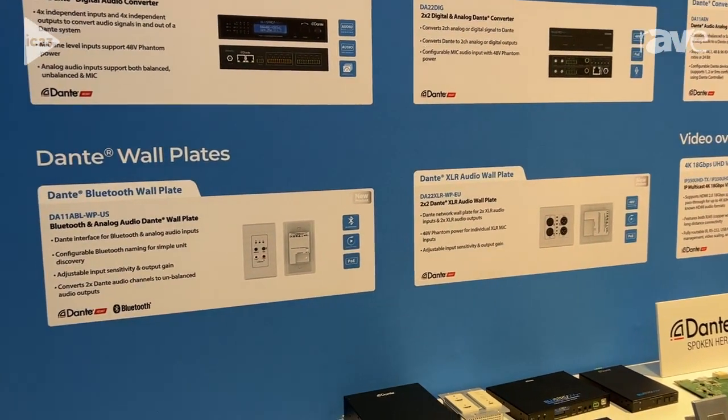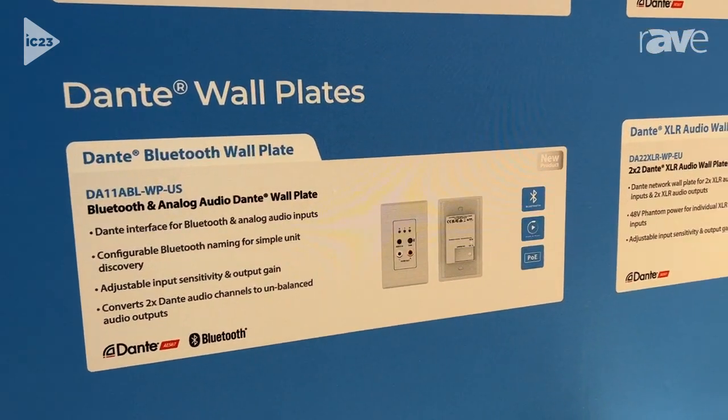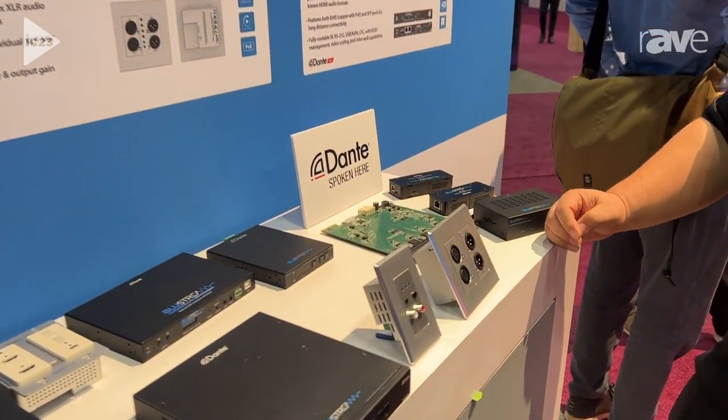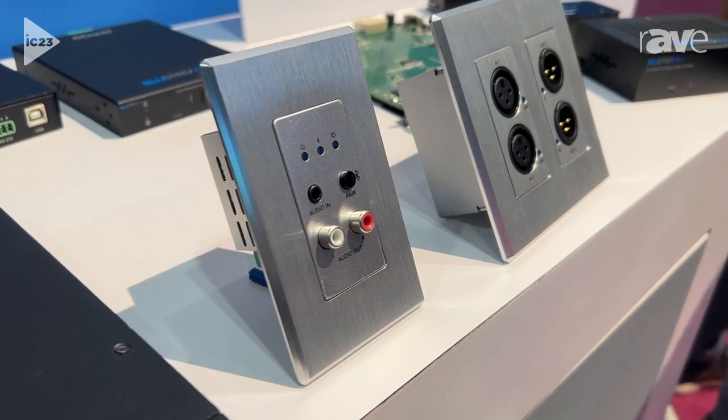Now that's a mouthful, but what that is is a Dante Bluetooth wall plate. We're bringing Bluetooth audio — this features Bluetooth 5.0 — and be able to take Bluetooth from external audio devices and bring them into a Dante workflow.